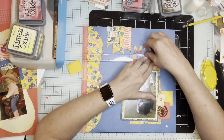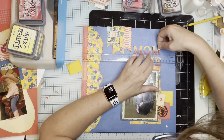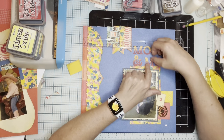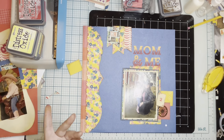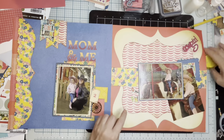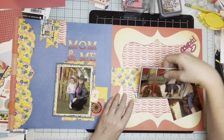I just decided to go with a simple title: 'Mom and Me.' Sometimes I can be super literal with my titles — I need to try and be a little more creative. That is the left-hand side, and here's the right-hand side, but I need some more embellishment and work on this right-hand page.